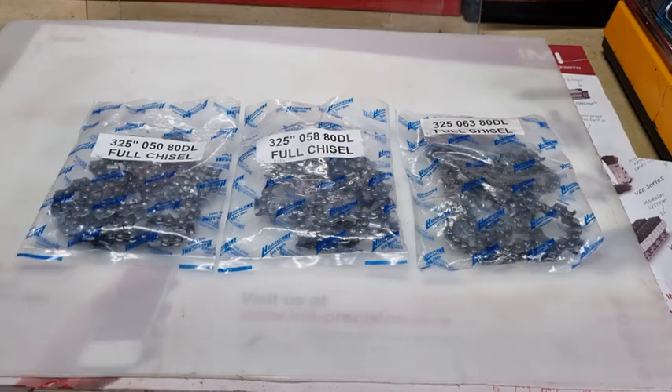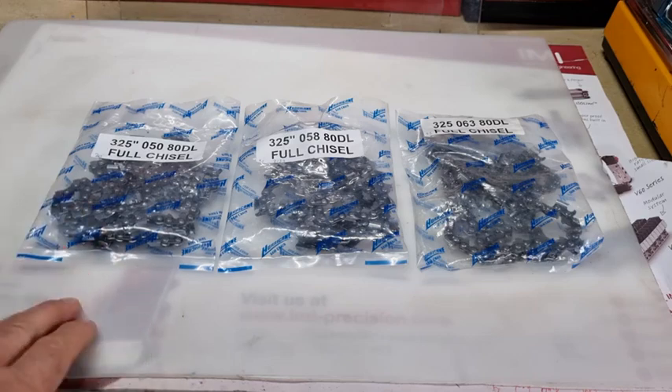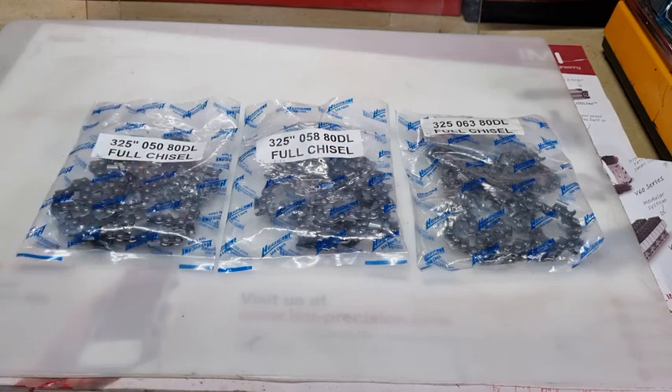So why have these three sizes? Even in 3/8 chain, you've got these three sizes: 0.50, 50 thou, 58, and 63. Now, especially this 0.58 gauge, even in 3/8, was very popular in Germany and Europe and still is today. And even 50 thou was popular.